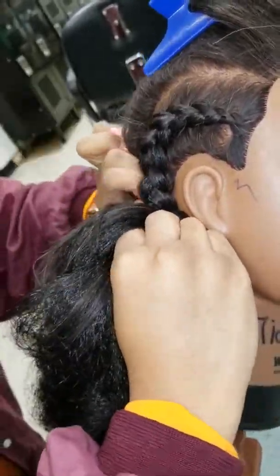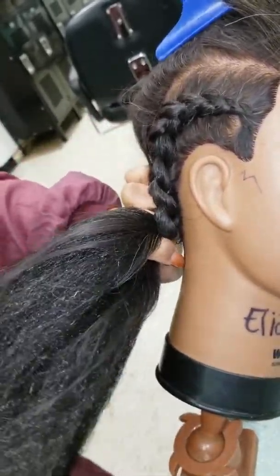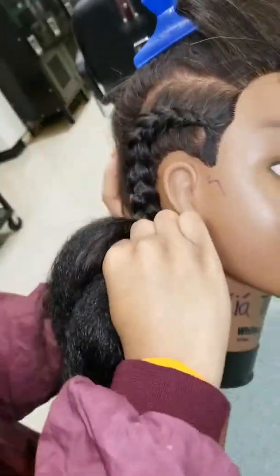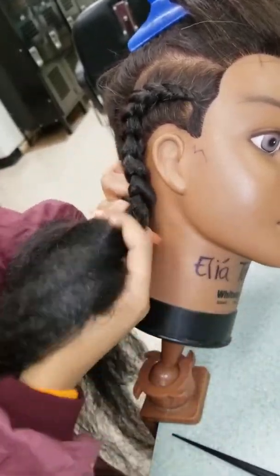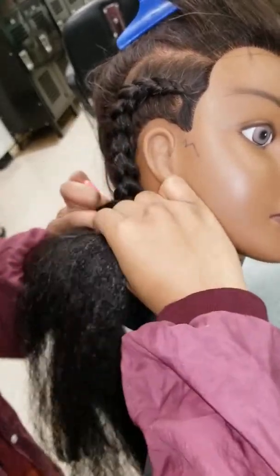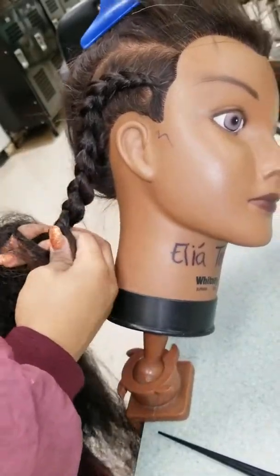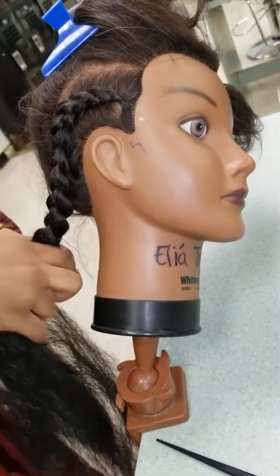When you do a braid like this, you don't want to pull away from the hair. You really want to stay close to the scalp all the way down to the nape so it can lay really flat, because if you don't, you'll have a ripple in your braid and it'll stick up. Once you get about halfway down the nape, that's when you can pull away.